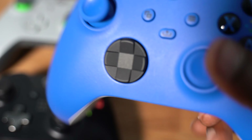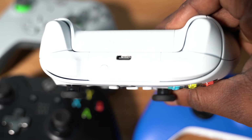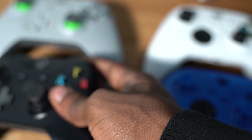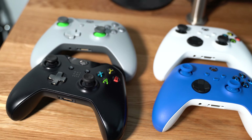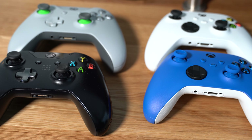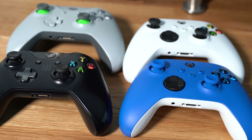I love the Shock Blue look. The top is actually three colors on this controller, whereas the Robot White is strictly just white. They both use Type-C, whereas the two older ones used the older micro-USB port. I don't have an Xbox Series X yet — I hope to get one soon if I can even find one in stock.